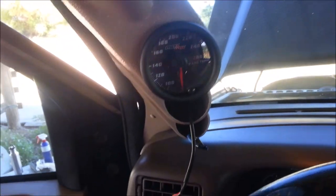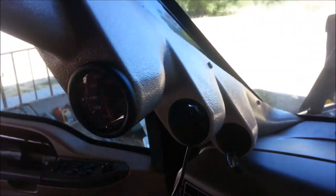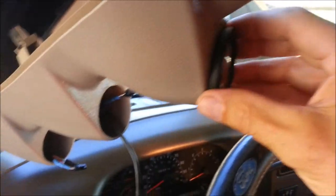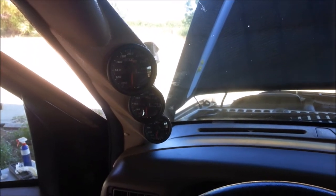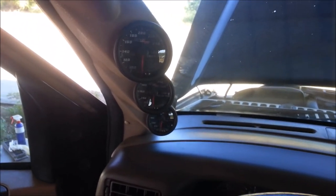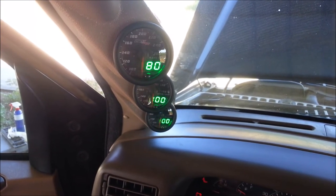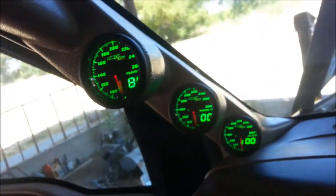I just learned that if you push these gauges in, they're pretty tight just by pushing them in. This pod made by Glow Shift was designed to just stick the gauges in with no back clamp, which is really awesome — very sturdy. There are the three pods installed. I'll turn it on so you can see what it does on startup. Pretty cool. There it is with the trim piece in — looks pretty sharp, pretty nice triple pod.